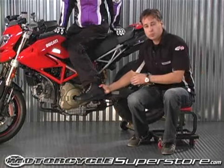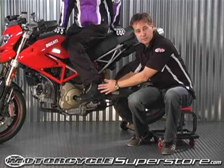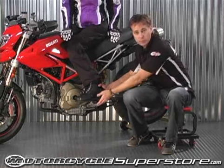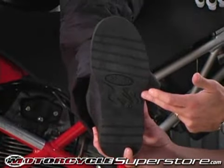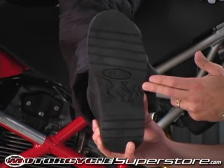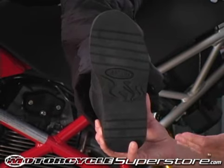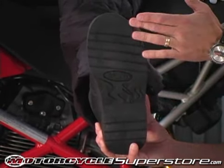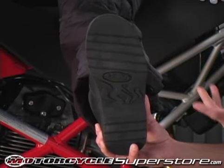The Joe Rocket Orbit boot was designed to have traditional styling with features that are specific to the motorcycle rider. Starting with the sole — that's the most important part. A traditional boot has heavy lugs across the sole, and if you try to click a quick downshift or grab the back brake, those large lugs can hang up on a foot peg, especially a metal foot peg. We've smoothed the sole out with a minimal amount of tread so it's still safe for walking but does not interfere with control of the motorcycle.